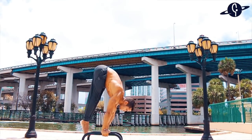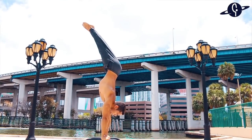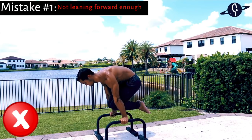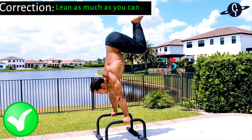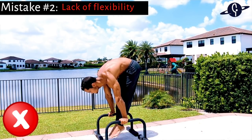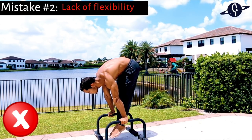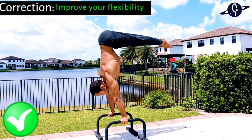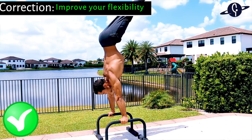For straight arm mistakes: the first is not leaning forward enough — correct this by leaning even more than you think you should. The second is lacking shoulder or hamstring flexibility, or both. Fix this by working on your flexibility so you can get into position without needing to be incredibly strong. Now let's see how to take this skill from the parallettes and do it on the floor.